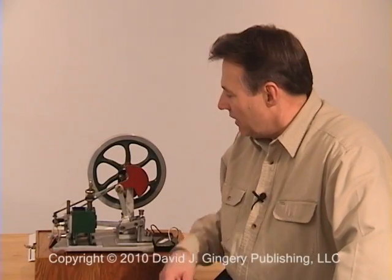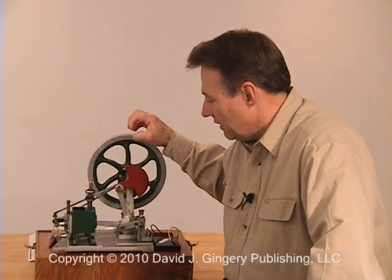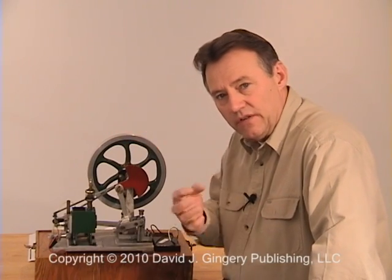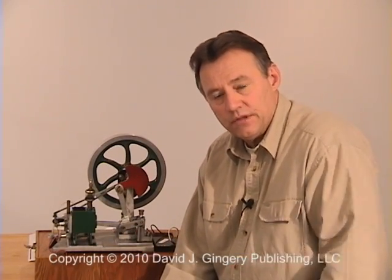Here we have the Atkinson cycle engine, this being the second engine of this type or theme that Mr. Atkinson developed. This was developed in about the year 1886. If you've watched the other video clip on the Atkinson differential engine, then you have seen Atkinson's first attempt at competing with the Nicholas Otto four-stroke engine of the era.